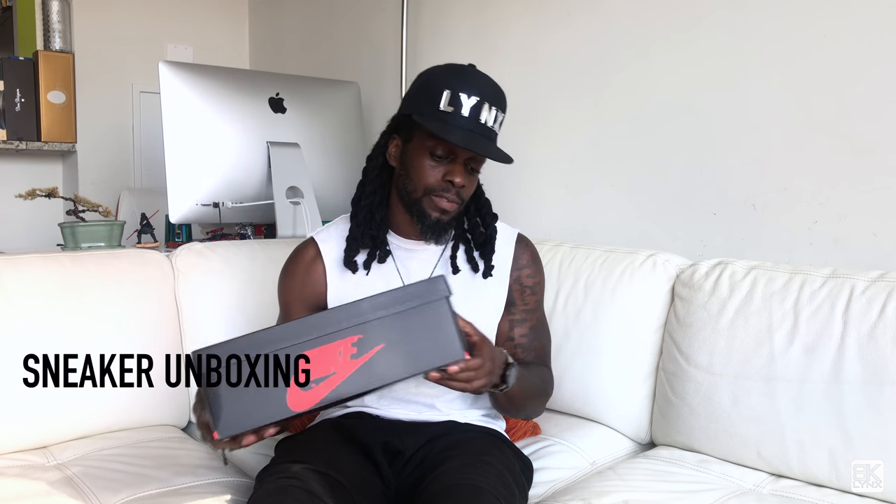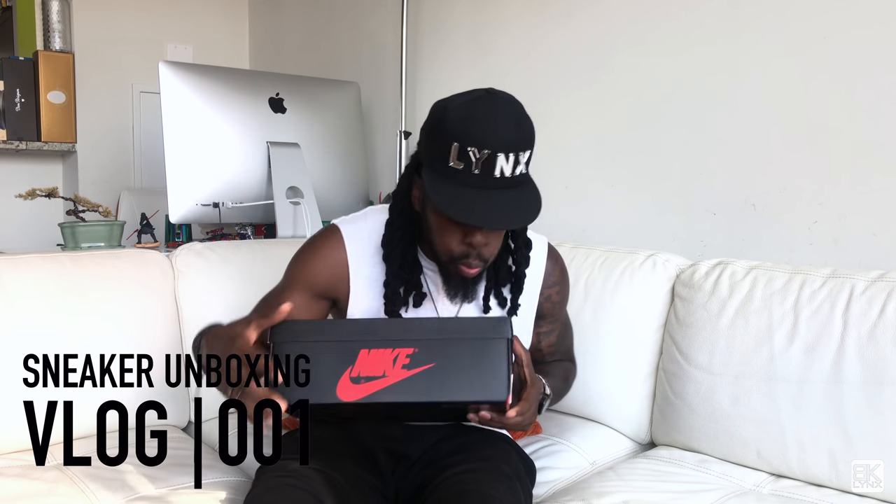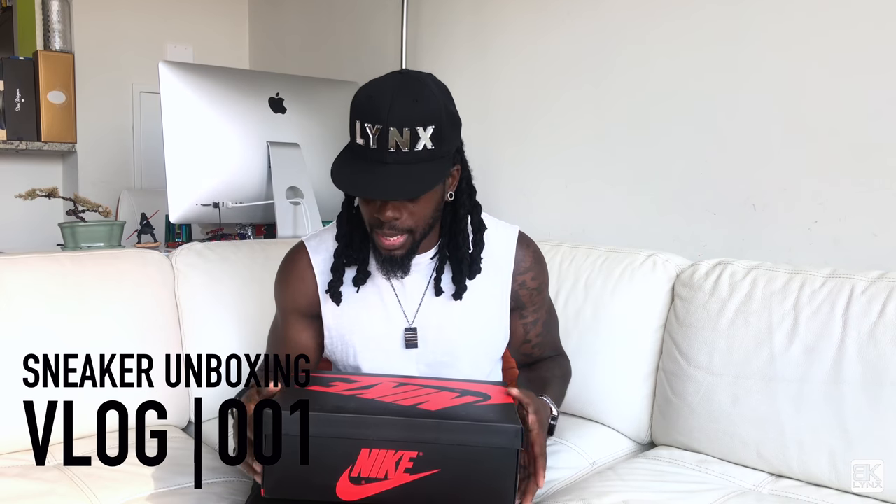All right, here we go. So this is the first time I'm opening these. I've had these for a few weeks now — first time I'm gonna open them on camera. All right, let's do it. Give me some drumroll.